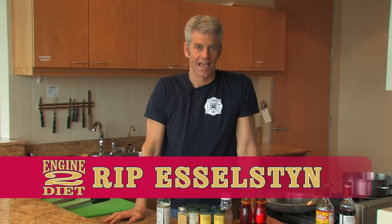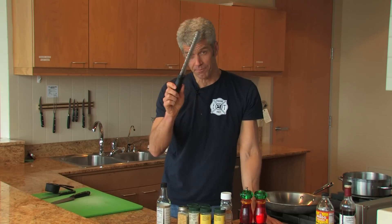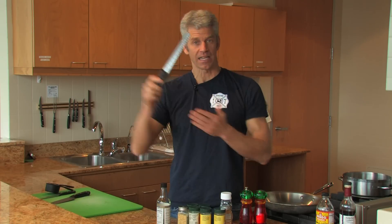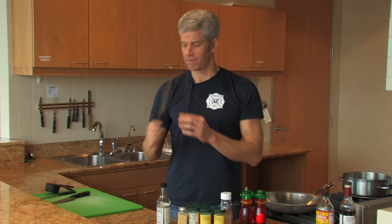Hi, I'm Rip Esselstyn and this is the Engine 2 Diet Prep Week. What I want you to do this week is get your head into the game before you start the 28 days. For example, I bet you have no idea what this is. This is a micro planer and it's great for zesting citrus. This can be a very valuable tool in making the 28 days very tasty and palatable.